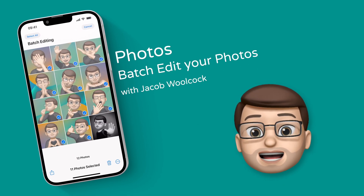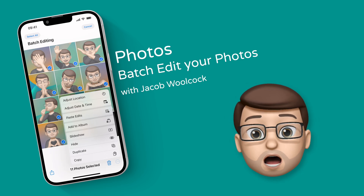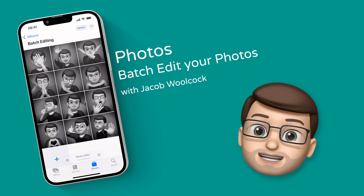Did you know you can now copy and paste edits in the Photos app? Which means you can quickly edit a whole batch of photos in just a few taps. Here's how it works.